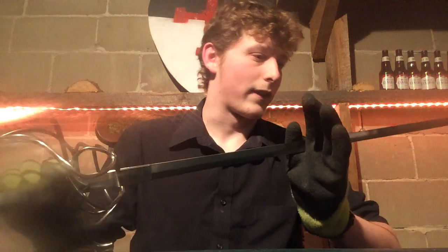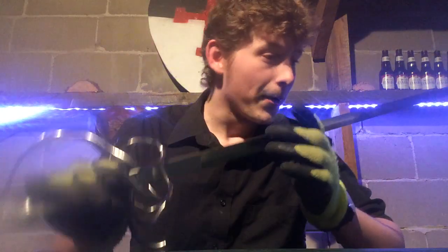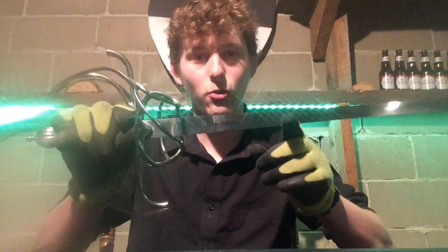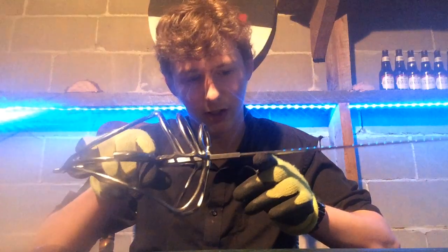Let's talk about the specs. The overall length is 49 inches, from the pommel tip to the regular tip — maybe a couple millimeters more because you've got the tip on the end. The weight is two and a half pounds. And the point of balance is two and a quarter inches down the blade, which is somewhere around here.